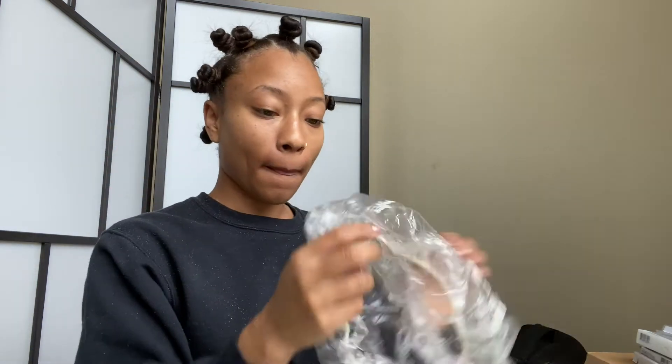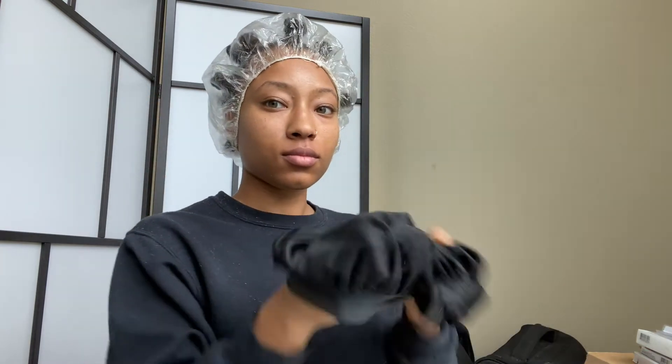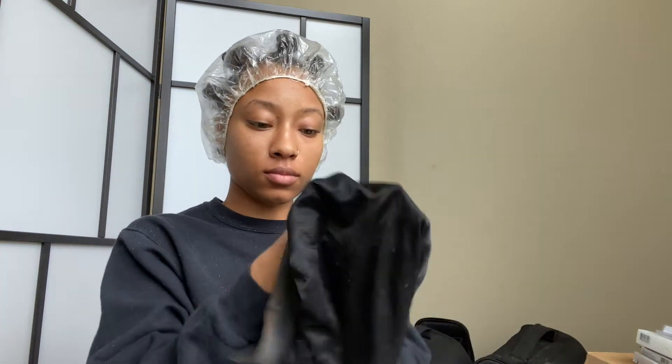And there you go, girl — you're all knotted up! But wait, we're not done yet. Next, I'm going to take a regular shower cap and on top of that put a fitted bonnet on. What that's going to do is create heat on your head, causing moisture, and that moisture is going to lock in your knots for you.